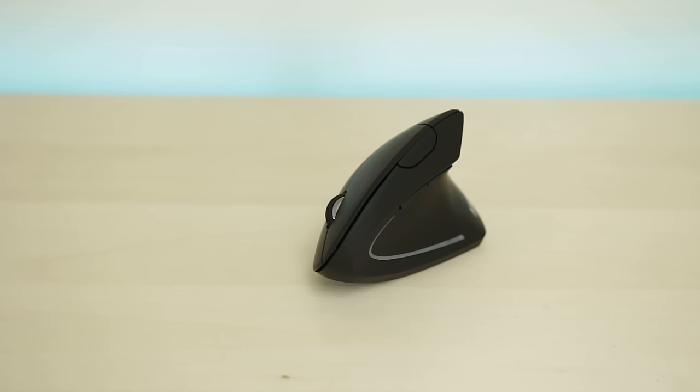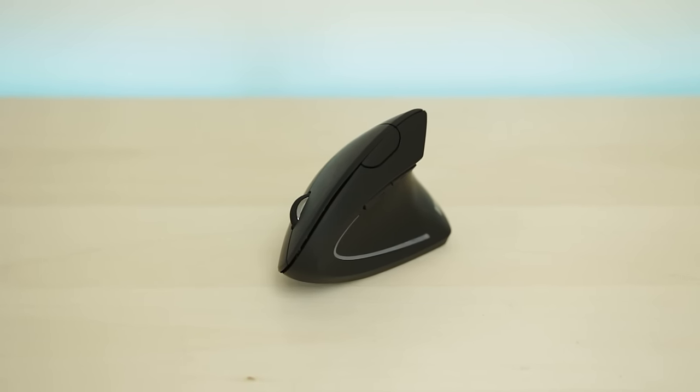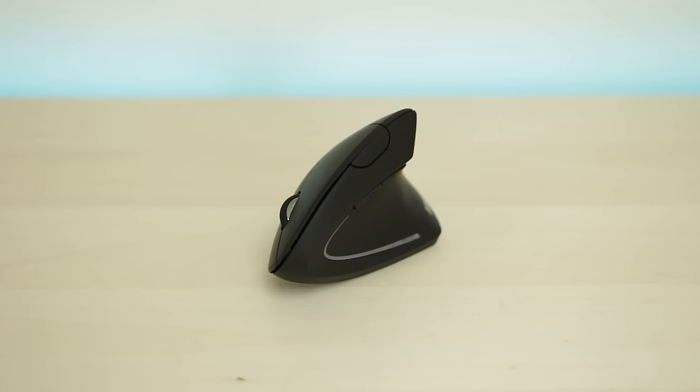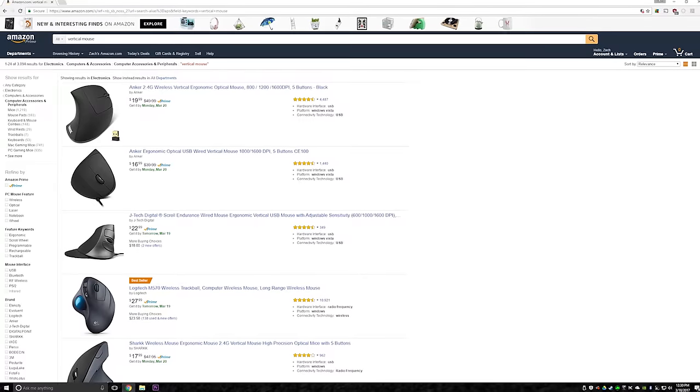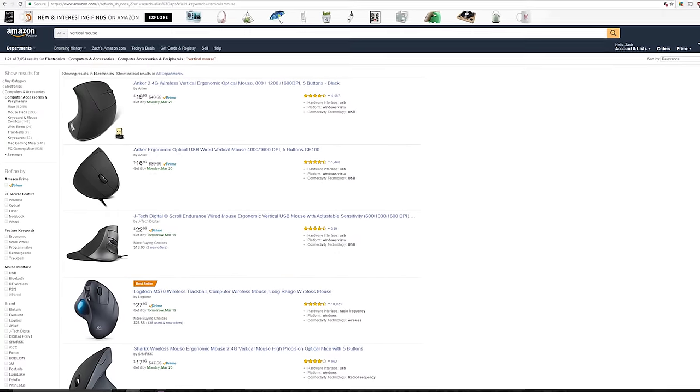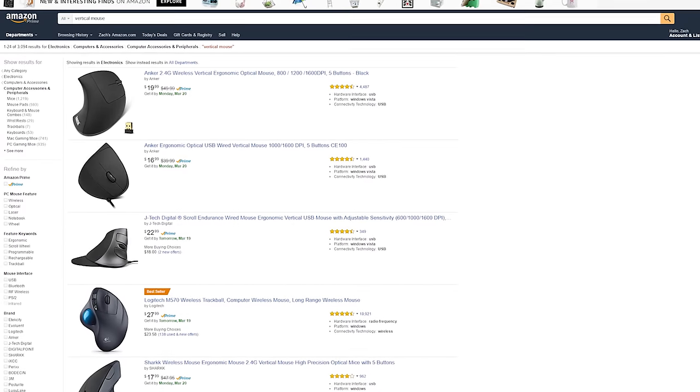Chances are if you've ever had any sort of wrist pain you've googled how to get rid of it, right? Well I did the same thing a few months ago for my wife actually, and I stumbled upon the concept of the vertical computer mouse. Naturally, I went straight to Amazon and ordered the very first one which ended up having the best and most reviews, so that's how I got this thing.